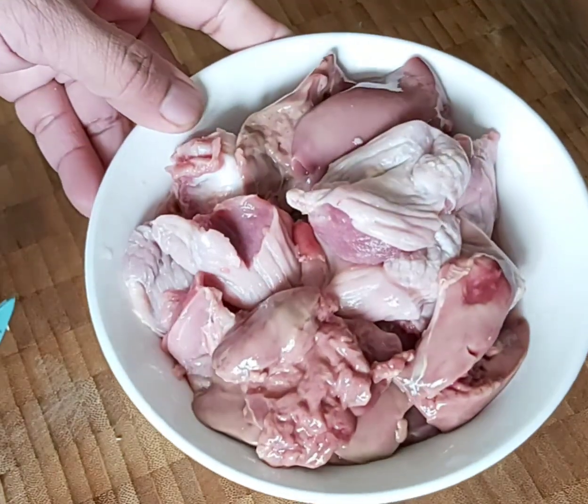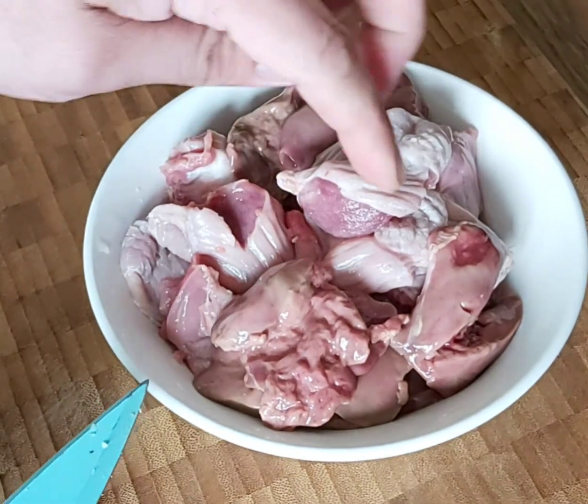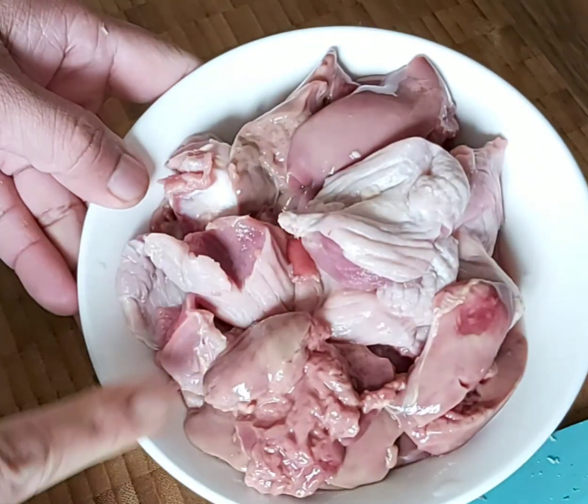Now I'll show you how to dice the chicken liver and gizzard into small pieces and how to marinate it. I've already washed it.